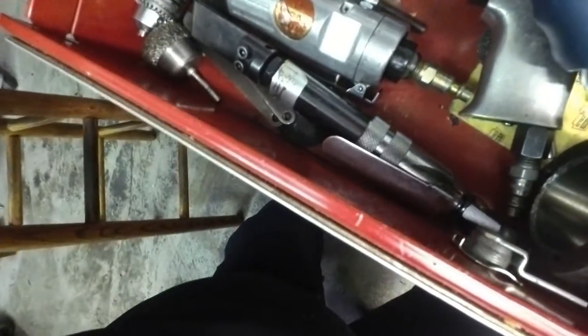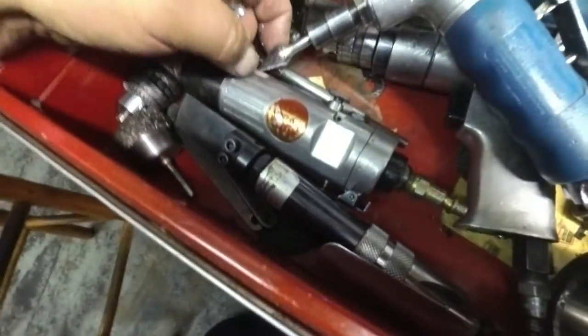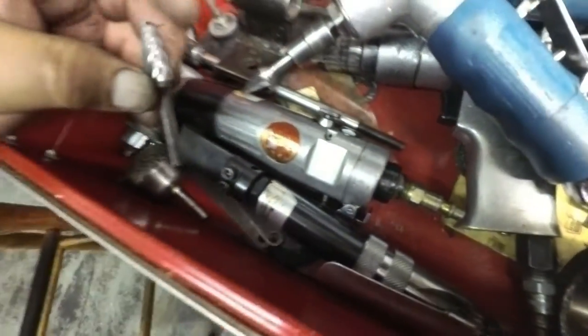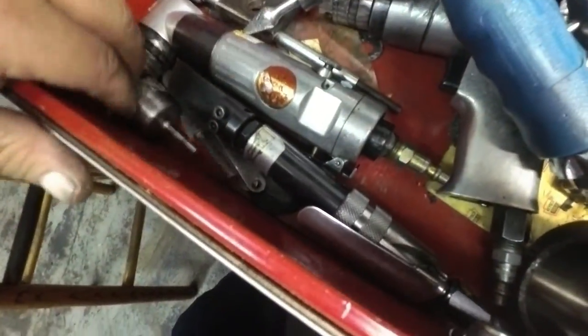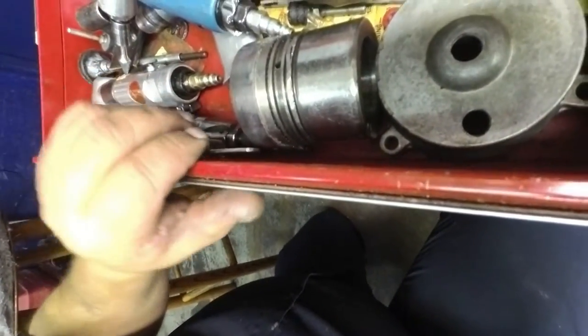These are special bits for aluminum — if you try to use regular little bits on aluminum they're going to clog up real bad. This one works out aluminum. Wire brushes and different tools I've made for different things.